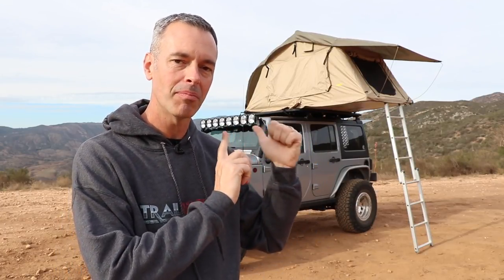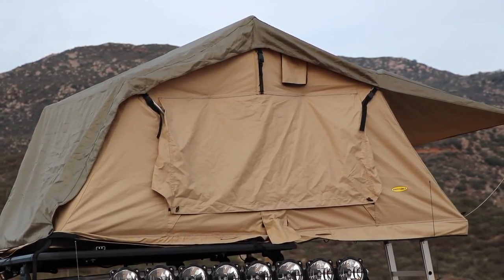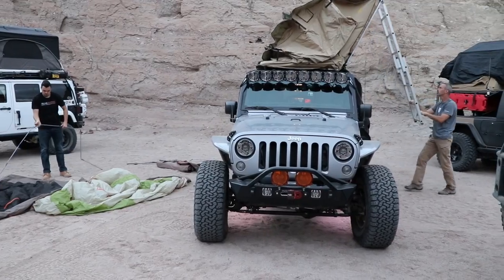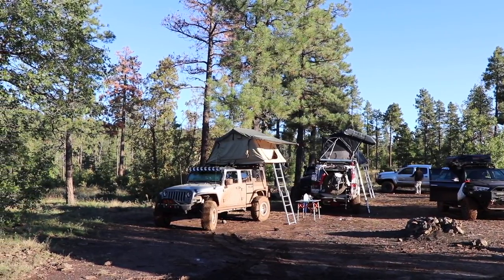Welcome to Trail Recon. I'm Brad and I bought this tent about 12 months ago and over the last year I have spent 26 nights sleeping in that thing out on the trail. Over that period of time I've had it out in the desert heat, out in the mountains in the freezing cold, and I've learned a lot. I'm going to share with you some of the things I like, some of the things I don't like, and then I'm going to answer a lot of the questions I've been getting.